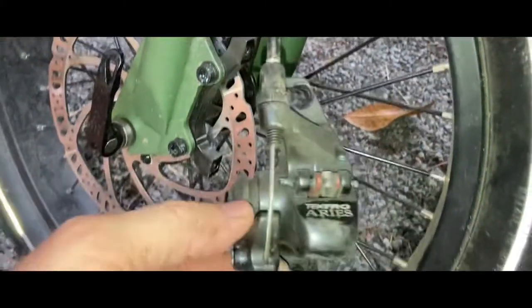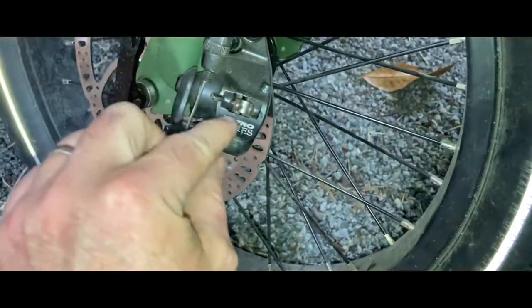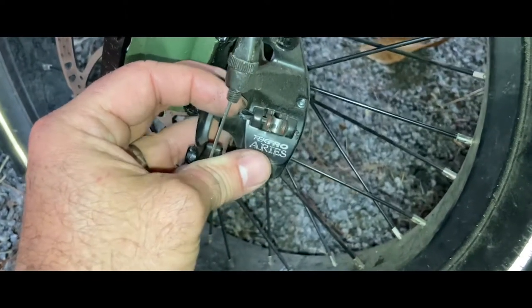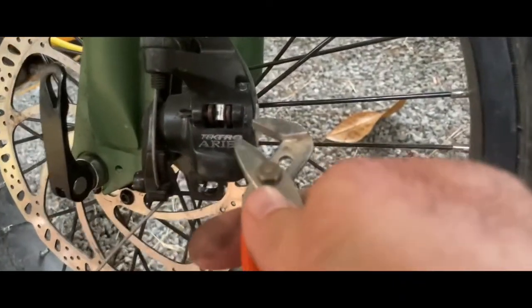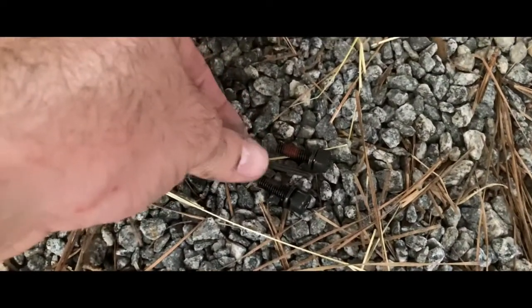Once you unbolt this, it's hand-free. It has one small cotter pin that I'm going to reuse. All you do is unbend this cotter pin, and then you can take out the two brake pads and the spring. You just want to use any type of tool that you can pinch it and then bend it back. Save it, along with your two bolts.